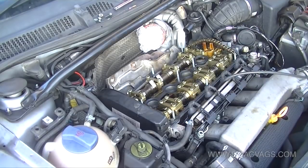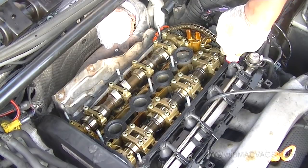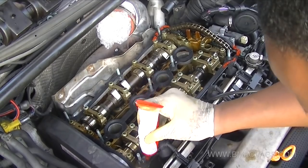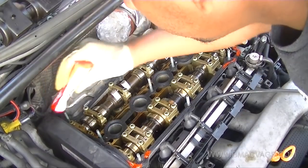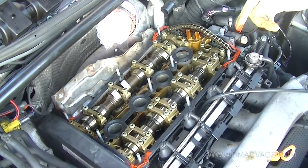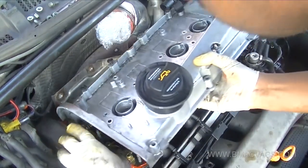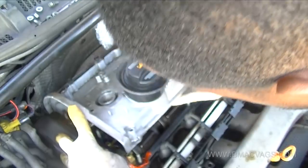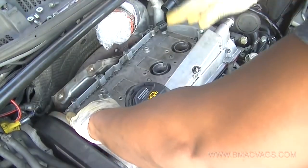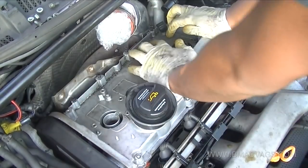You're supposed to put some RTV sealant where the gasket turns 90 degrees. I've done it on all the vulnerable areas where there's a shift in the shape of the gasket, just to help with sealing because these are the prone areas according to manuals. Once you've done all that, just line it up, take your time, and wiggle it in. It's a little bit fidgety but it goes in fine.